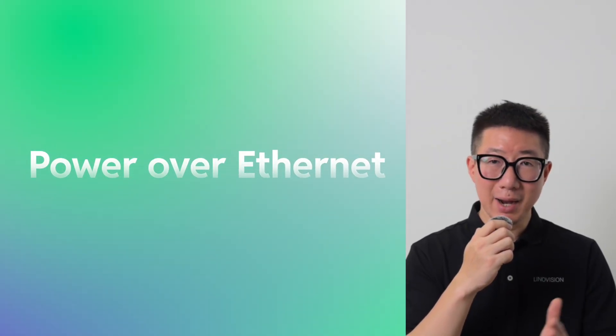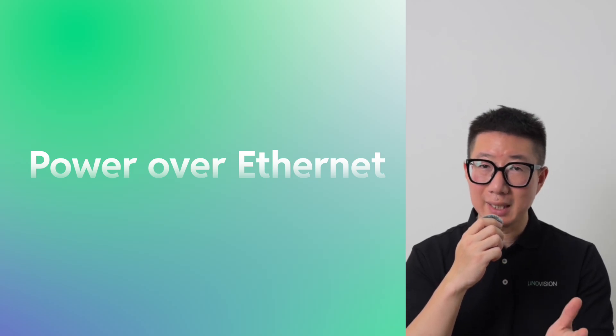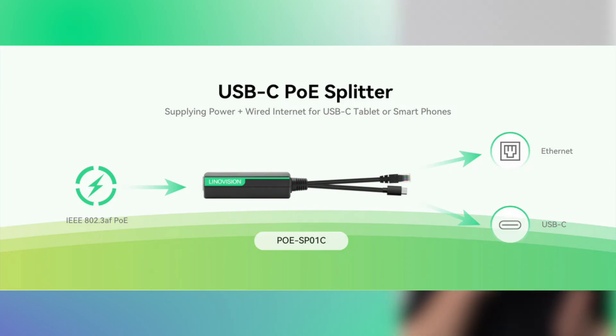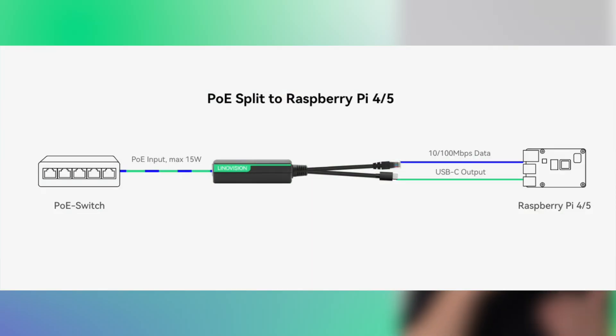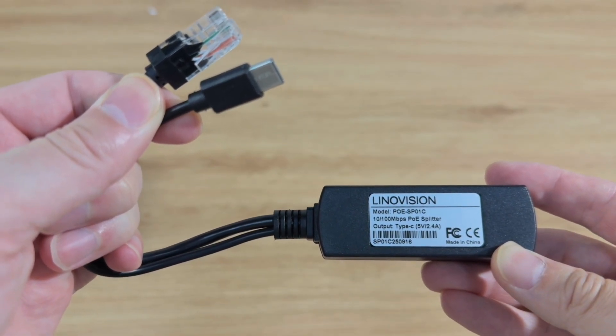This is where PoE — Power over Ethernet — shines. With one Ethernet cable, you get both data and power, meaning fewer cables. Take the Denovation SP01C PoE splitter: it accepts IEEE 802.3af PoE input and outputs 5V 2.4A over USB-C, perfect for powering the Raspberry Pi. It delivers a 100 Mbps data connection — no PoE HAT needed. Just plug it in.